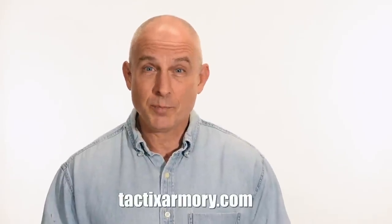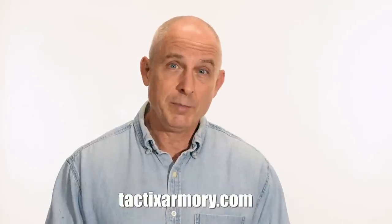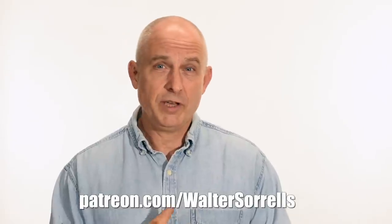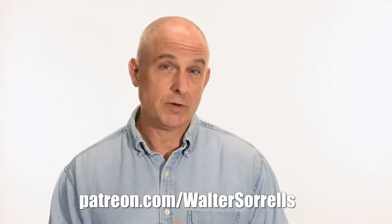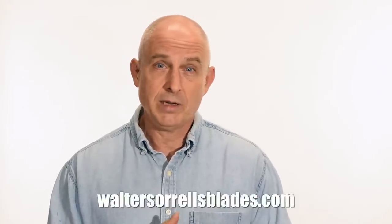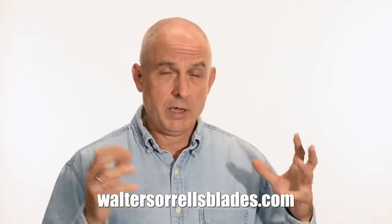Thanks for watching, guys. If you like what we're doing here, please subscribe and make sure you click on that bell so you get notified of all the latest videos. Want to buy a knife from me? Check out my modern blades at tacticsarmory.com. You can support our video-making efforts on Patreon — I've been banging away on these videos for like 10 years, so I hope you'll show some love for all that hard work. Link in the cards and description. Finally, if you're interested in making Japanese swords, check out my full line of Japanese sword videos where I show how to forge Japanese swords as well as how to polish them and how to make fittings, handles, and scabbards. WalterSorrellsBlades.com.